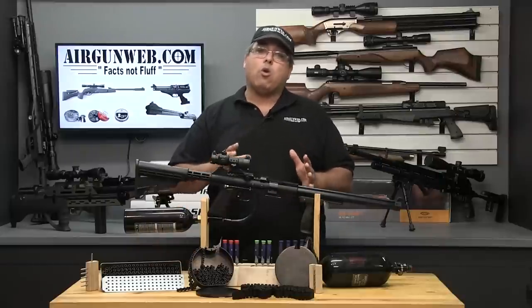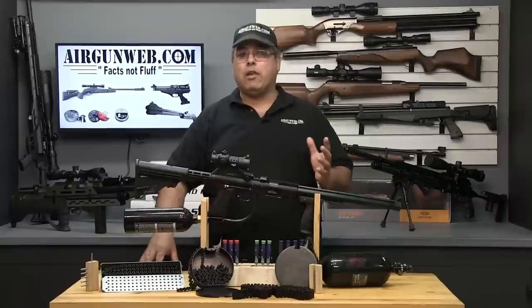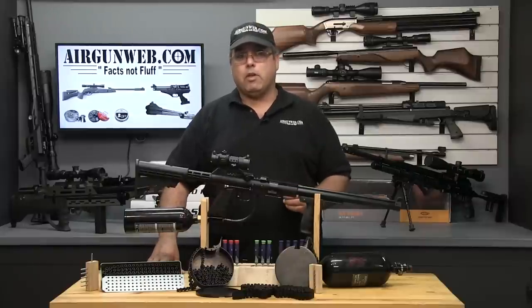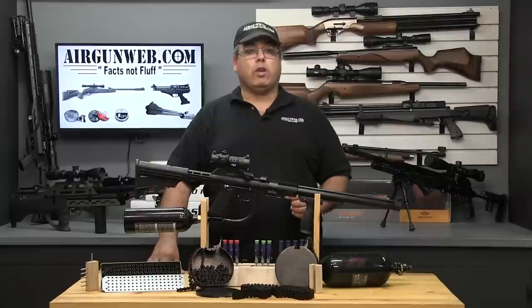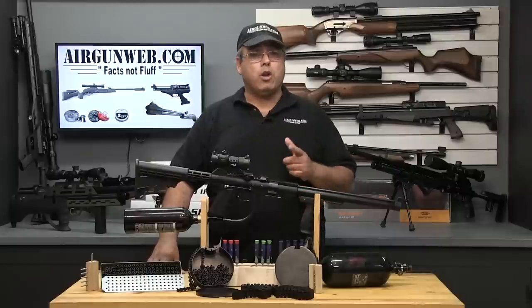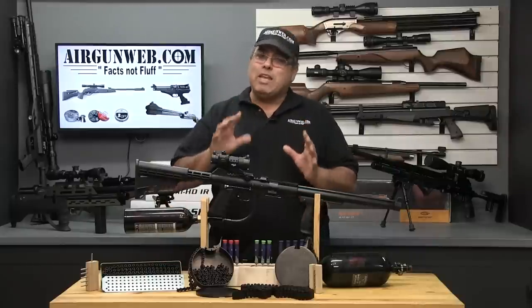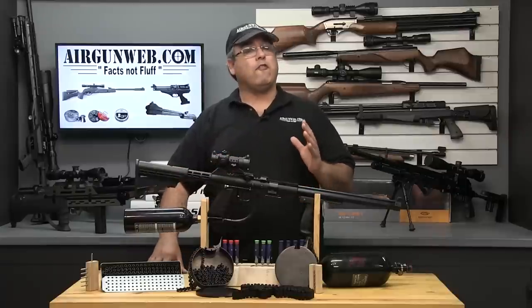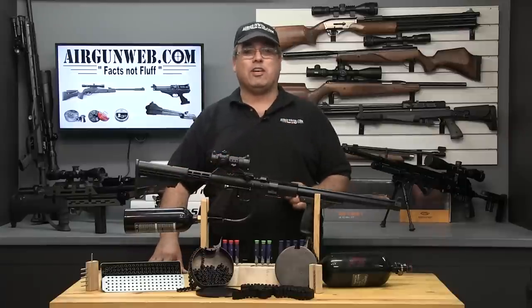Air Ordnance has preemptively tackled the pain in the butt belt loading process with their ingenious speed loader setup. If you're considering the SMG-22, don't check out without putting one of these in your shopping cart. While I was not an immediate fan of the concept, I am now a convert. There's nothing like going full auto to put a real smile on your face.